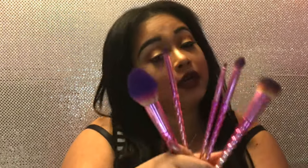Now let's set the face — I'm going in with my Makeup Revolution Pro Fix setting spray. And this is my final look — this is what I was able to create with just these five brushes.